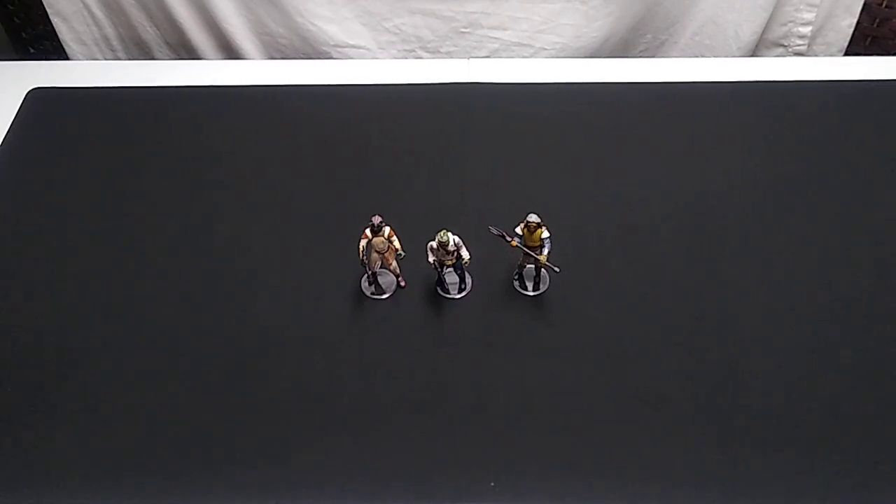Hey, welcome back. We're going to have a look at some more action figures from the Star Wars Power of the Force II toy line from the 1990s.